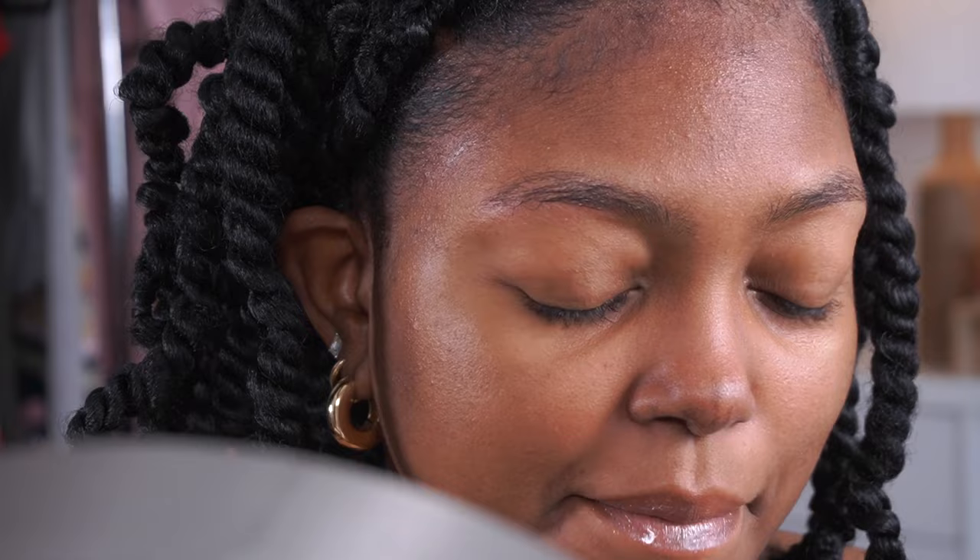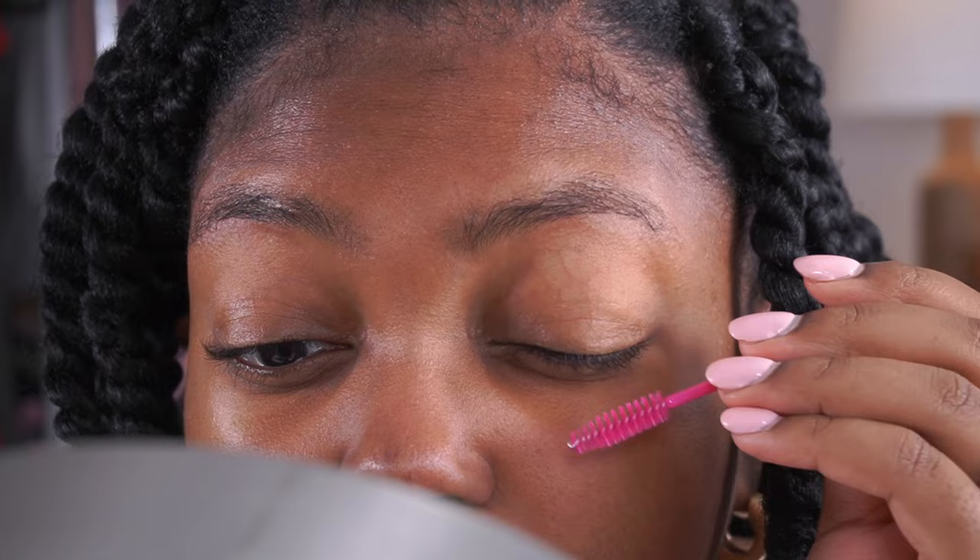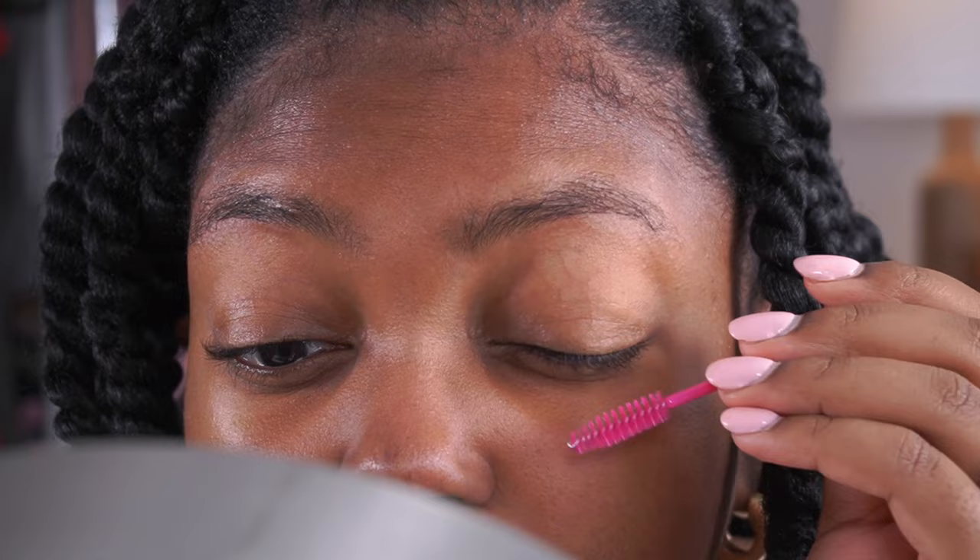The first thing I do is prepare my glue. I like to put some glue in the cover that comes on the lashes. I have two tweezers — some people like the curved ones but I usually just use the straight ones. Next I brush through my lashes and I like to work both eyes at the same time, putting one on this side and one on the other, so they're all done at the same time.